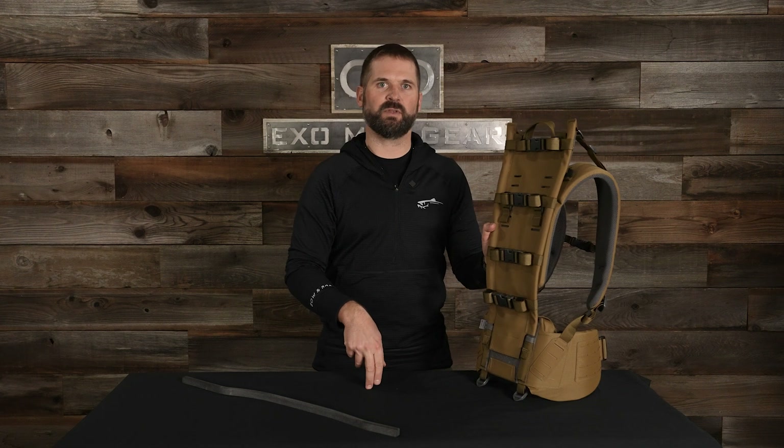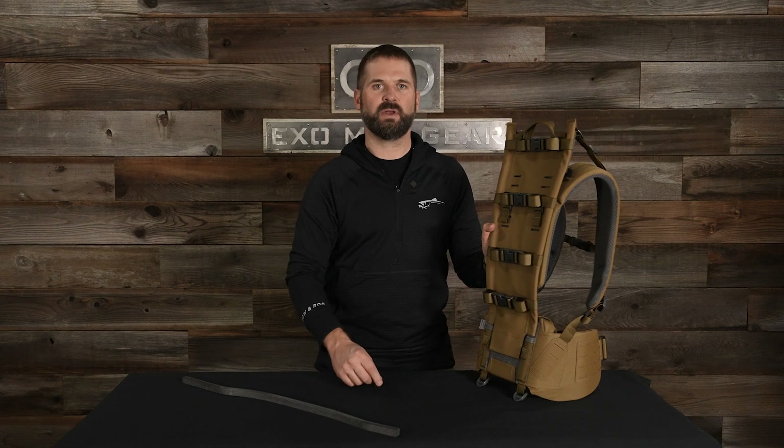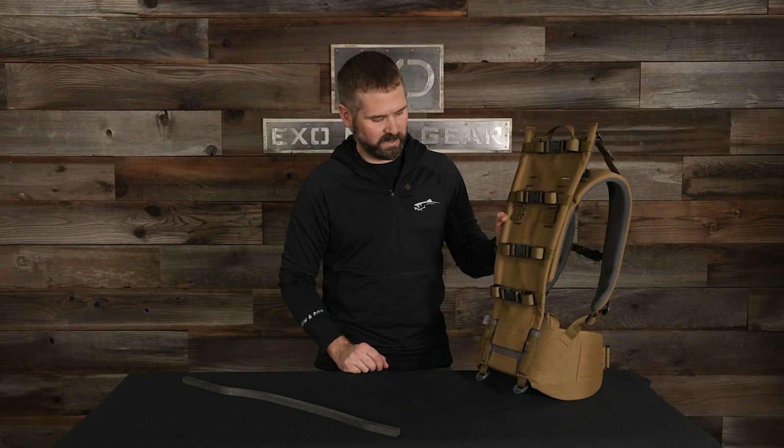So you cannot swap from 23.5 to 25. You can go from 22 to 23.5 and you can go from 25 to 26.5. To do that, it's very, very easy to do.